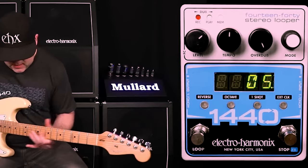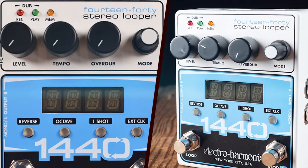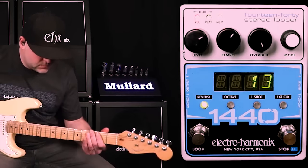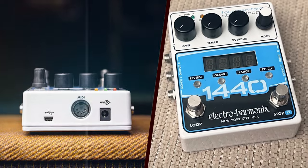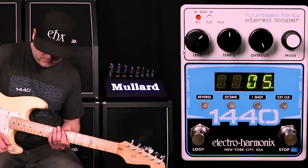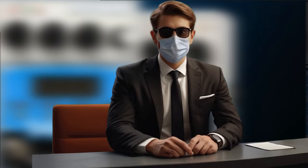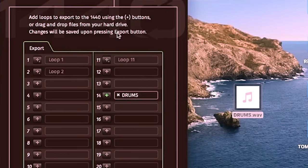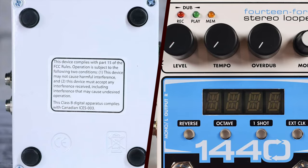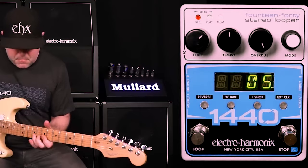In terms of connectivity, the 1440 offers stereo inputs and outputs, a crucial feature for maintaining the spatial characteristics of the sound. The USB connectivity is a significant addition, allowing for easy management of loops via a computer. The looper also features an external footswitch input, providing further flexibility and control during live performances.